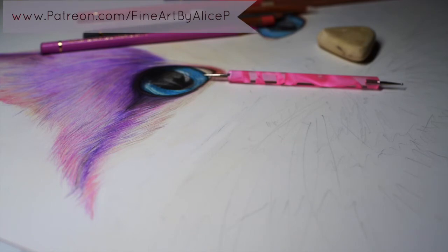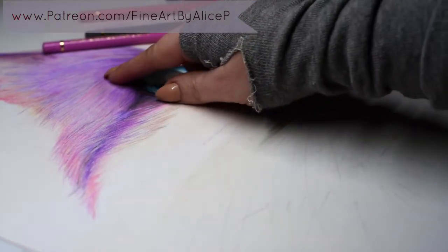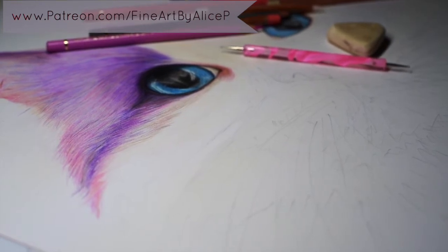Hi guys, welcome back to another video. This one's just gonna be super short because I have been asked so many times while doing this piece how I am doing the whiskers. I'm not sure if you can see from this angle but on her forehead she's got a few little whiskers that are really white. I get asked this question all the time how I do my whiskers.